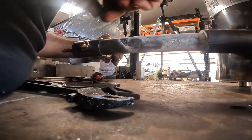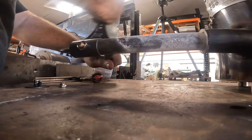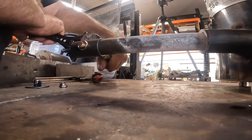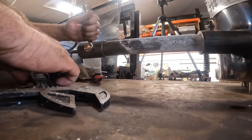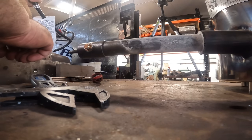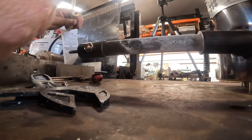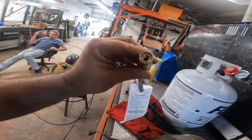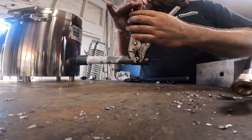There's the problem — this thing doesn't want to move. You gotta be kidding me — the end unscrewed off in there. I think this thing is just hot garbage.